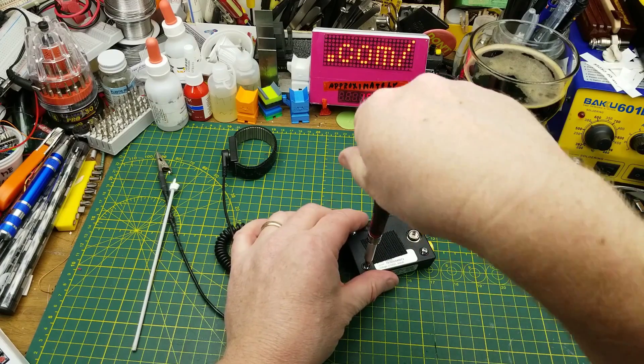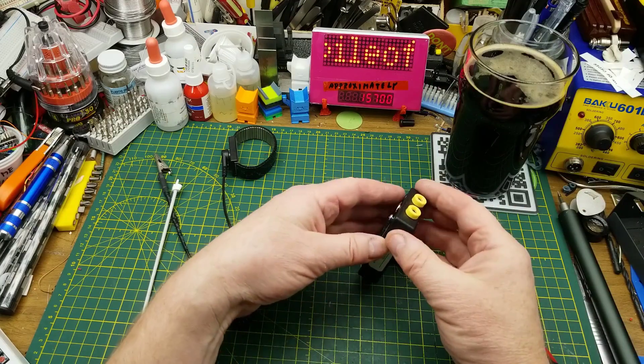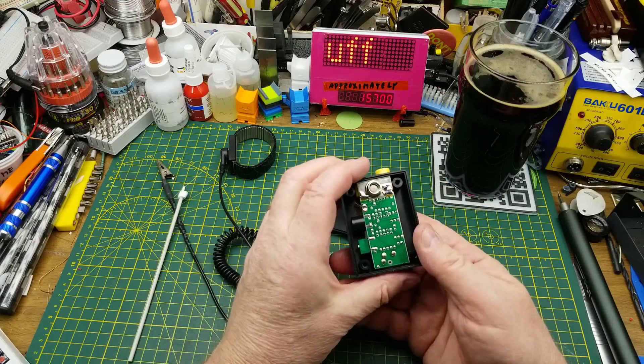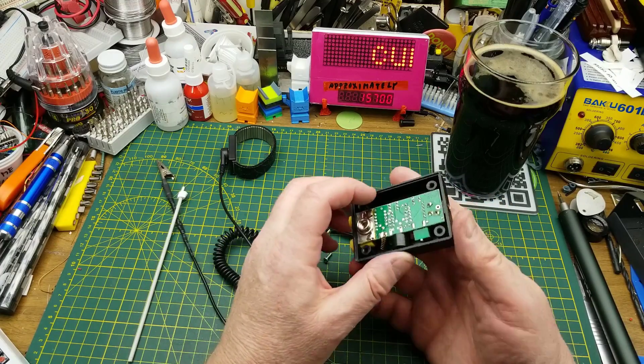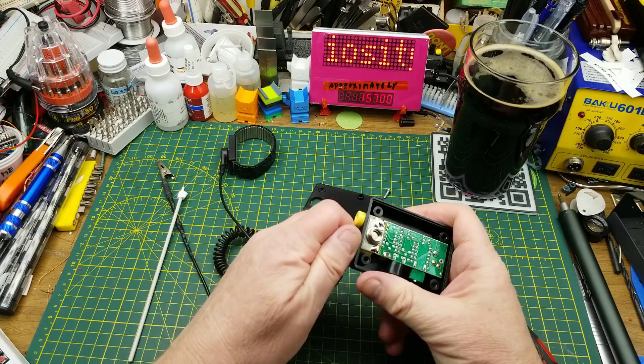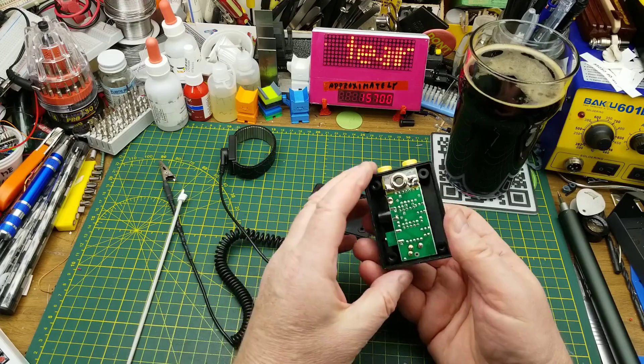Satisfying my curiosity is always the focus of these videos for me. This is something I've been staring at on the wall in the shop for years, so let's just see what's going on in here. I think I'll have to unscrew those — let's see what's holding that board in.